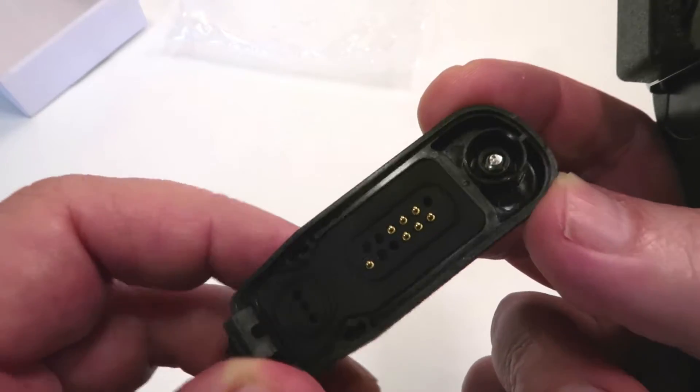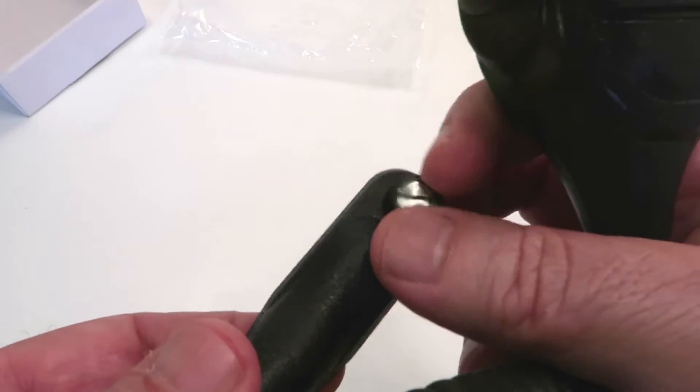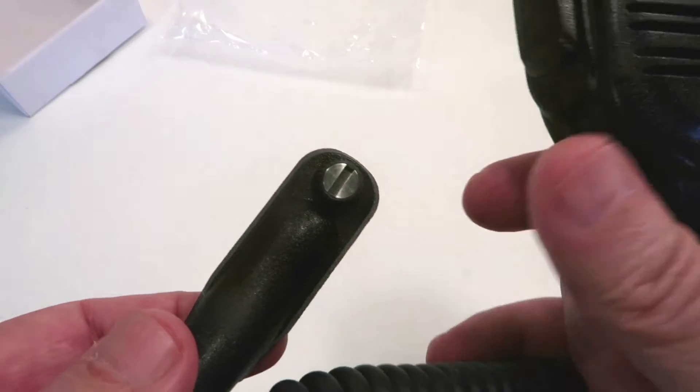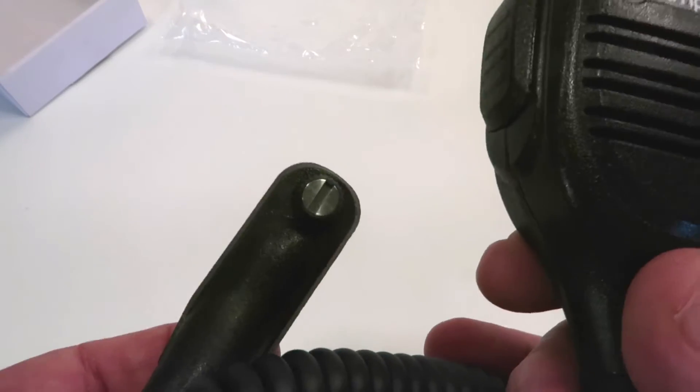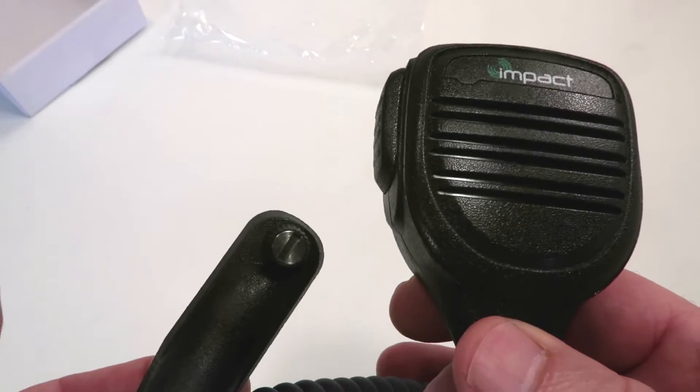The connection point is a direct connect multi-pin adapter with a screw to be able to secure it to the radio for longer use, or just leaving it mounted on a daily basis without removal.